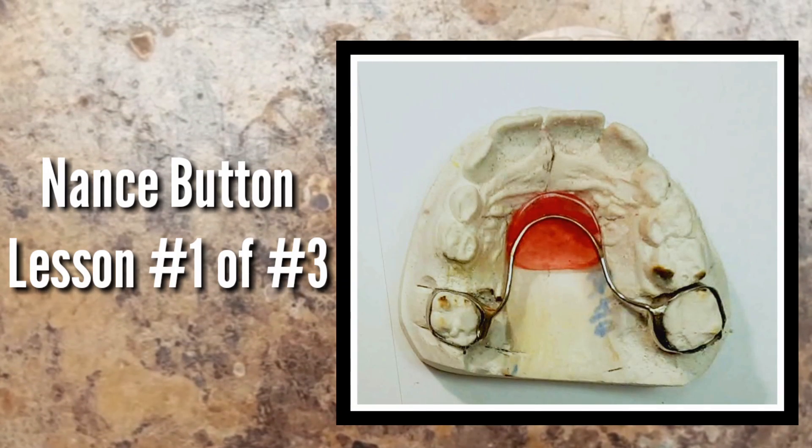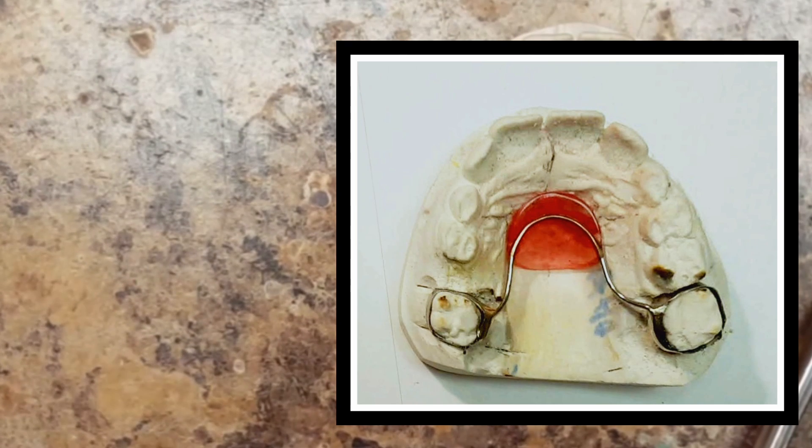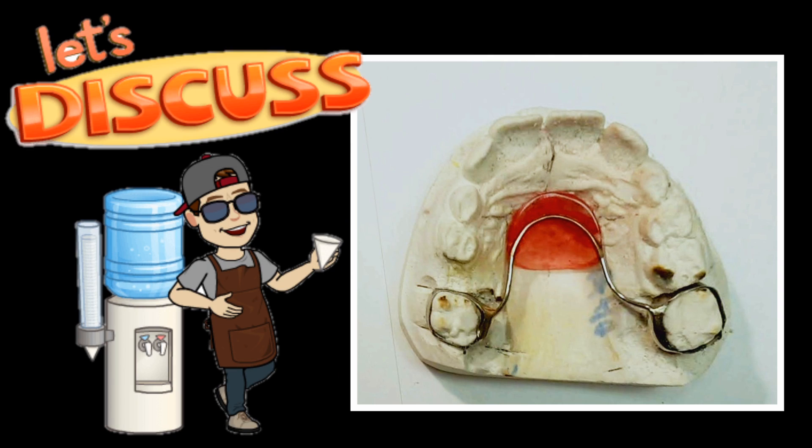Hi, this is Steve Zahr from Zahr Dental Lab and you're watching another orthodontic lab video lesson. If you haven't already subscribed, please hit the subscribe button and look forward to seeing more orthodontic lab videos. In this video lesson, I'm going to teach you how I bend my Nance button appliance.